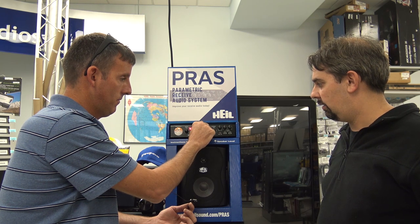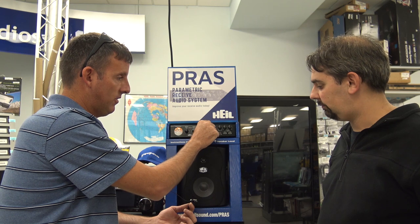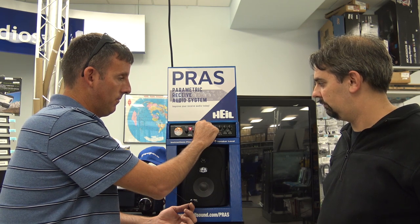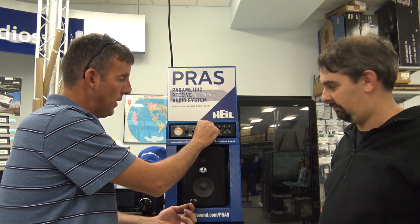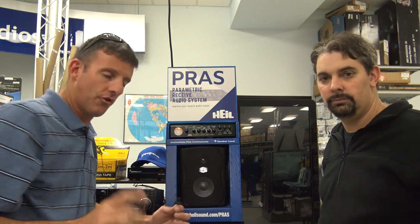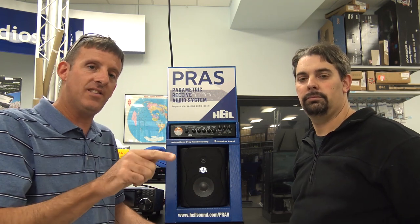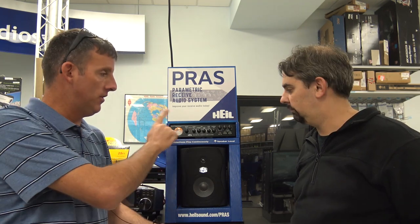So what it's doing is, the speaker in this system is very special. You can't control how that other guy sounds on his end, unless you have something like this.